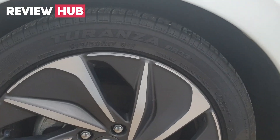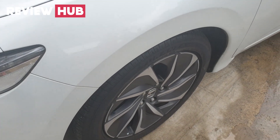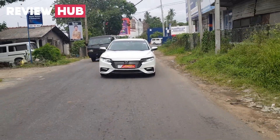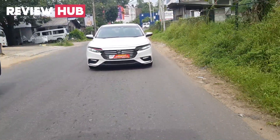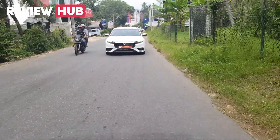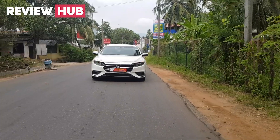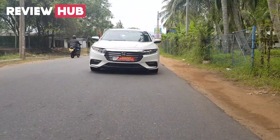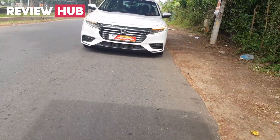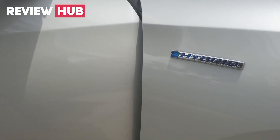The EX and Touring models feature 17-inch alloy wheels in a chrome-black mix finish. The suspension system uses an L-arm setup at the front and an E-arm multi-link suspension system at the rear. We also have a hybrid badge on the fenders.